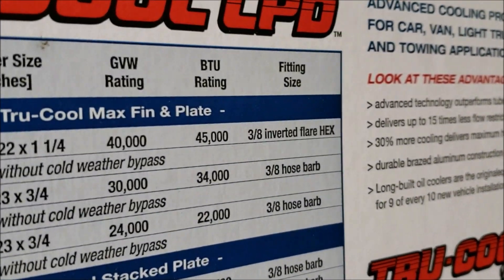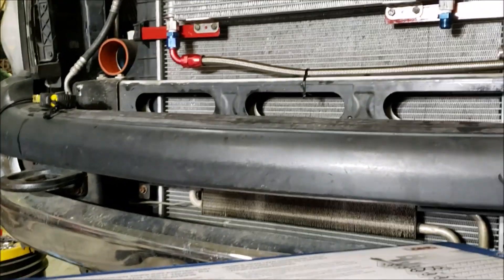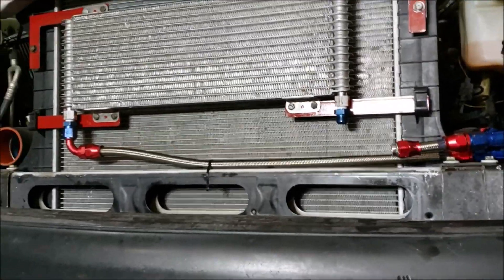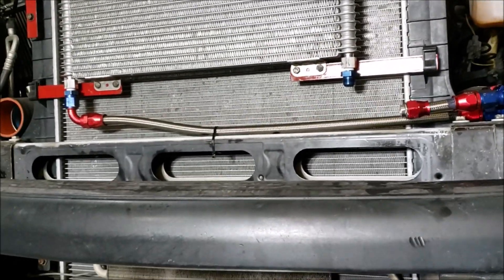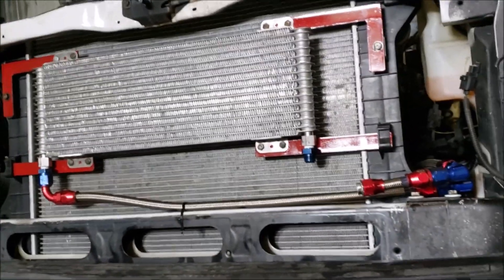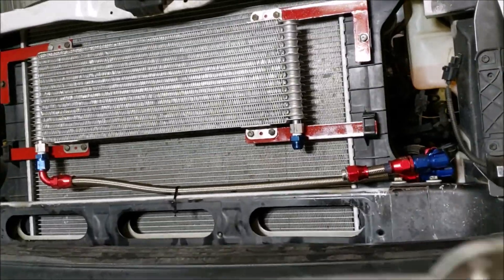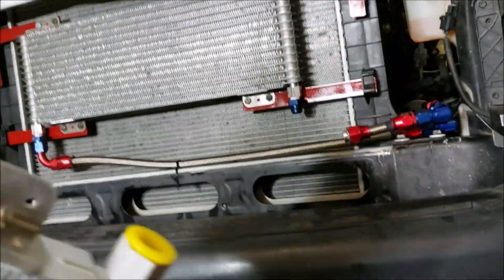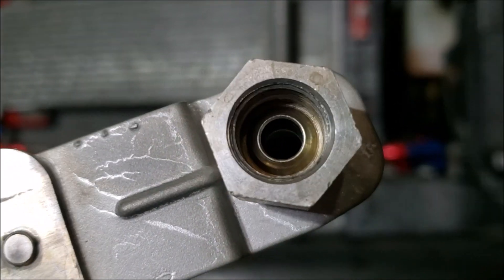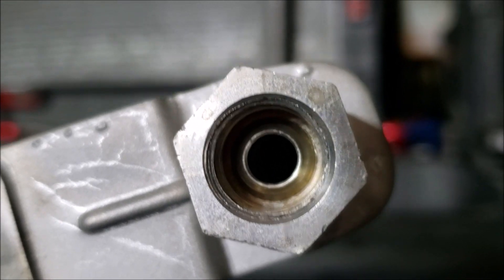It runs a three-eighths inverted flare hex head fitting — and that's one of the problems we're going to start with right there. The three-eighths inverted flare hex does not give you a lot of room for flow; it's smaller than a quarter inch. Let me grab this fitting here — that's just a little bit larger than a quarter inch and substantially smaller than three-eighths of an inch.